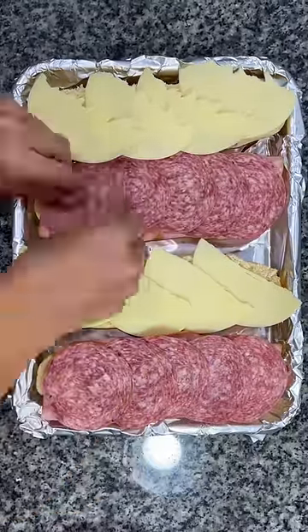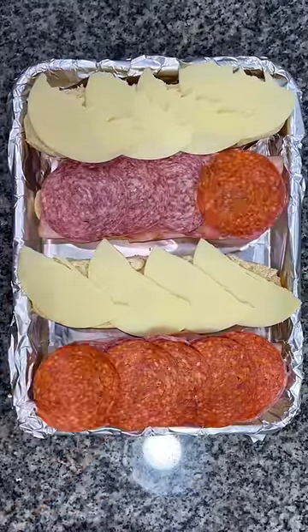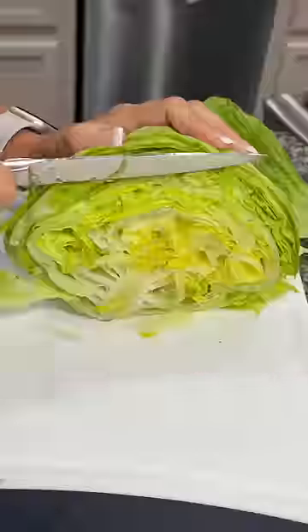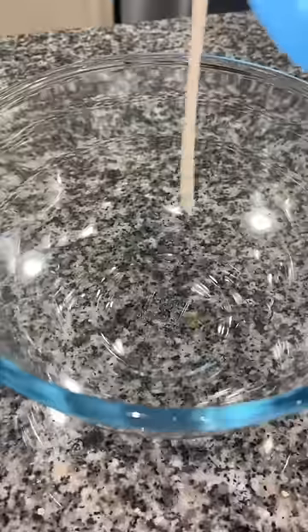On the other side, you're going to layer on ham, salami, and pepperoni. Then you're going to pop it in the toaster oven to broil for a couple of minutes. While that warms up, thinly slice some red onion and iceberg lettuce.